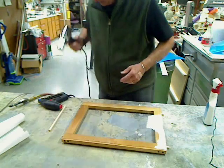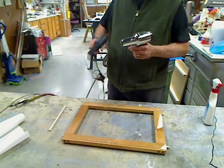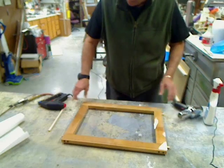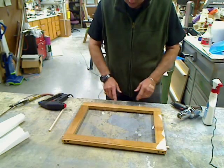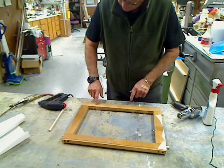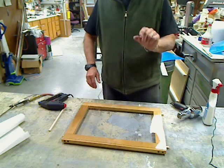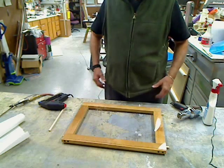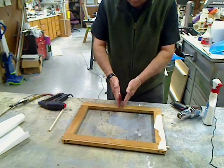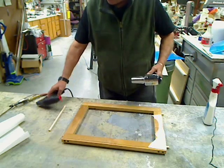We'll just heat this up to soften the surface a little bit, and then we'll put our staples on. For a length like this — about 15 inches — I'm going to put about ten staples. You only want them about this far apart, because if you get them too far apart, when you do your pull the plastic will pull away from between the staples. So you want to get them as close as you can to prevent that.